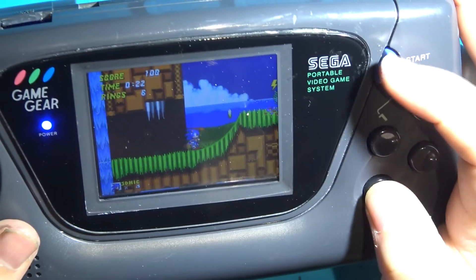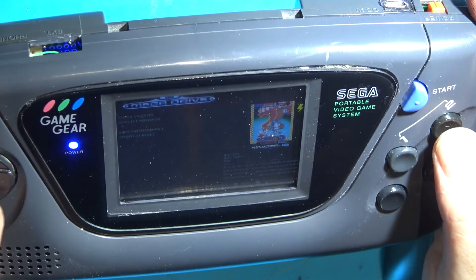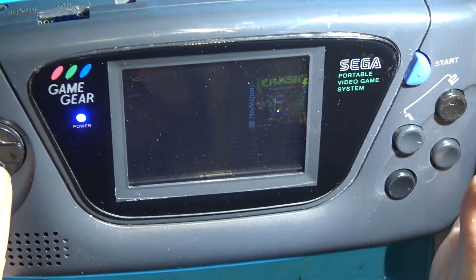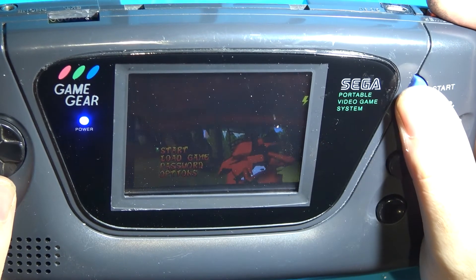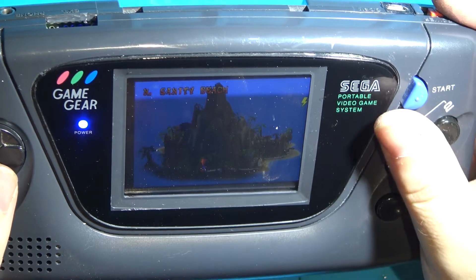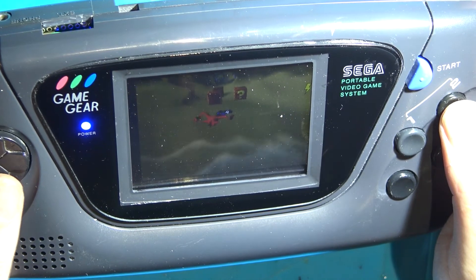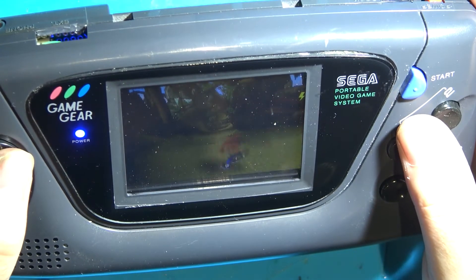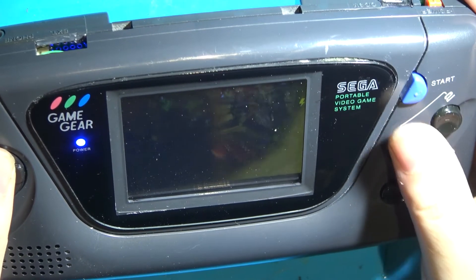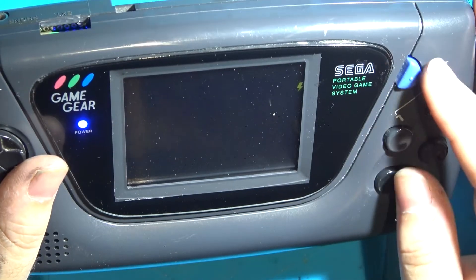I've set up a shortcut — pressing Start and this button should take you back to the menu. And this will even play something like Crash Bandicoot. Perfectly playable. The d-pad isn't quite as good as the original PlayStation ones, but it works. And if I want to shut it down I can go back to the menu and just shut down manually.